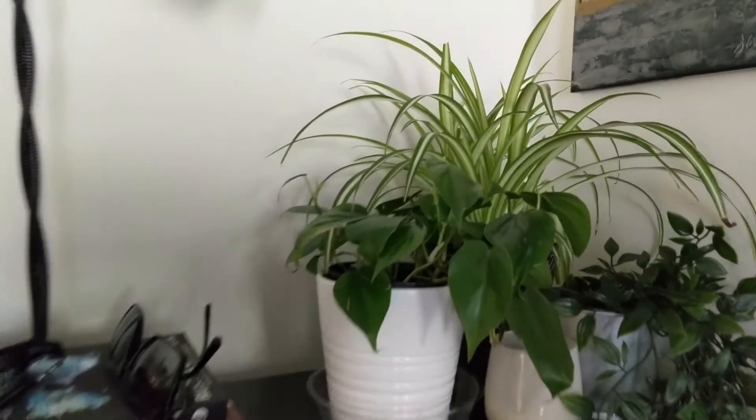She's pretty happy here. In terms of humidity, it's about 50 to 60 percent, and the temperature is around 20 to 25 degrees Celsius. The soil that I repotted her in is mostly potting soil with about 10 to 15 percent orchid bark to help with drainage.